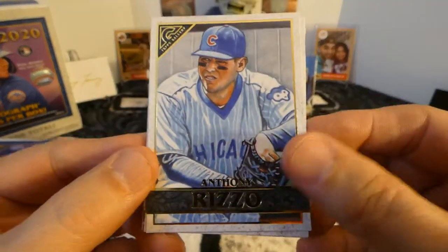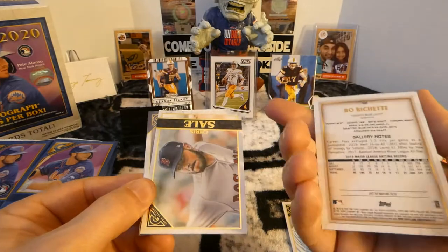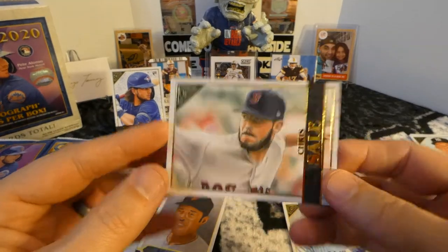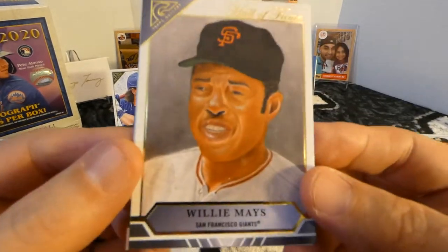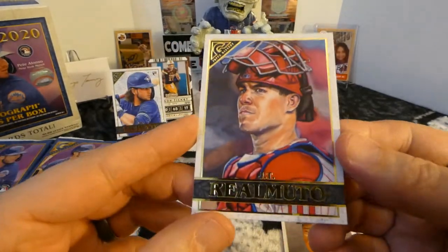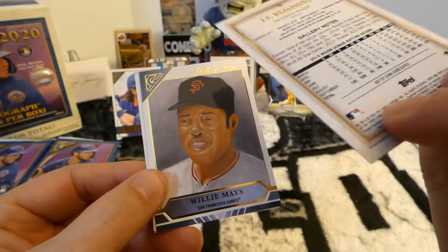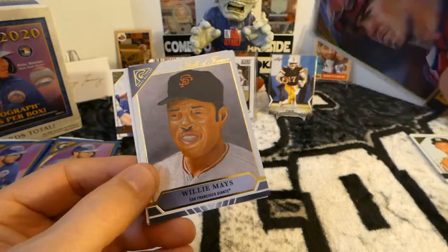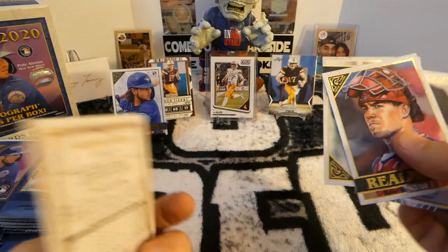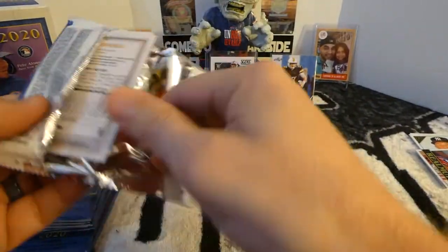We got a nice Anthony Rizzo. Bo Bichette rookie — we'll keep that one. We got a nice Willie Mays here, Hall of Fame card. And J.T. Realmuto. As you can see, some of the artists are much better than others. I think this one is Kevin Graham — he does a really good job on his cards. I think I mentioned that before in my last video.